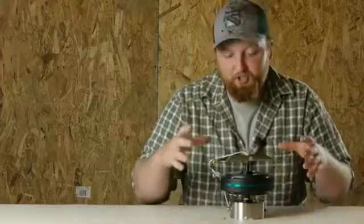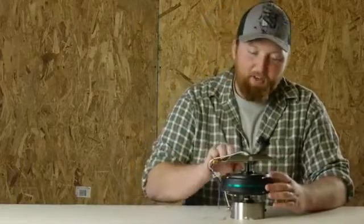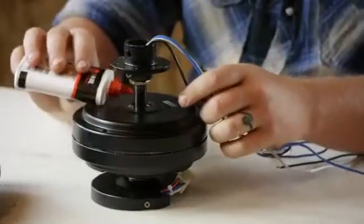Something else that causes ceiling fan motor failure is high moisture. The moisture gets in there, starts to rust the parts of the motor, and causes it to seize up and rust out your bearings. What I would do is try to keep it in a low moisture environment and oil your bearings frequently.